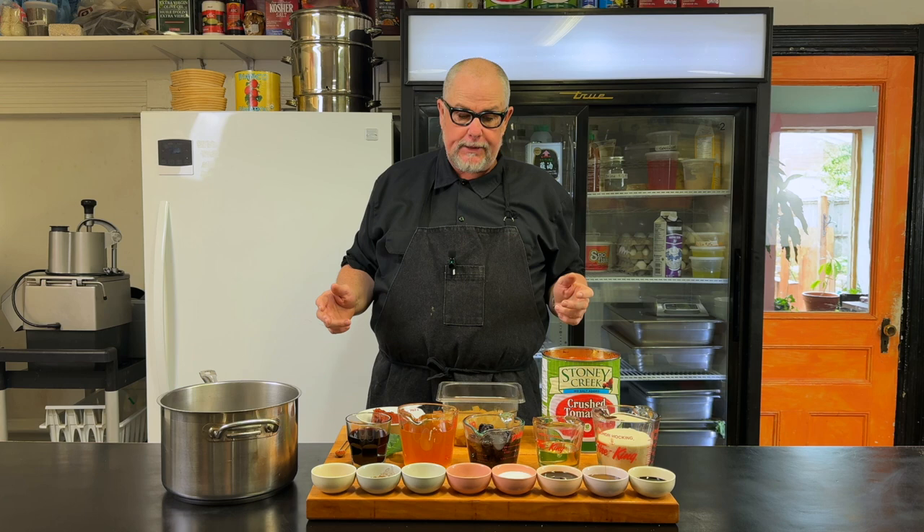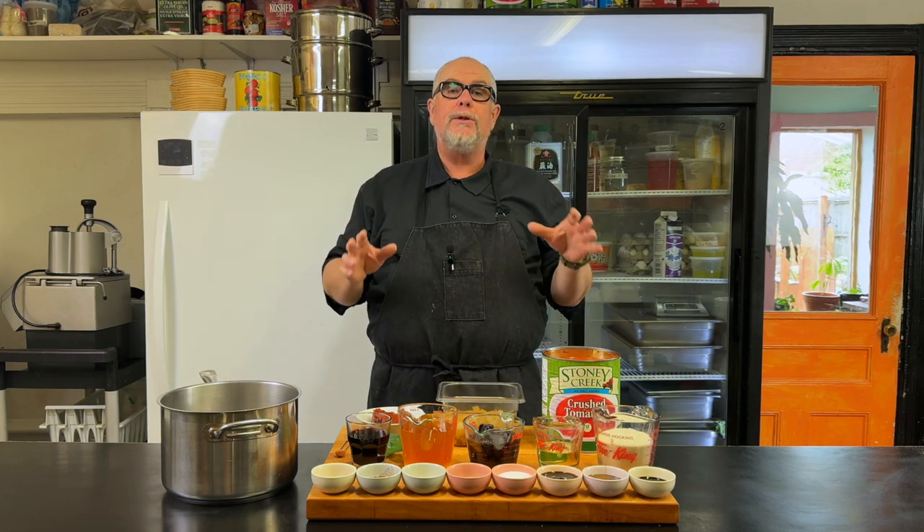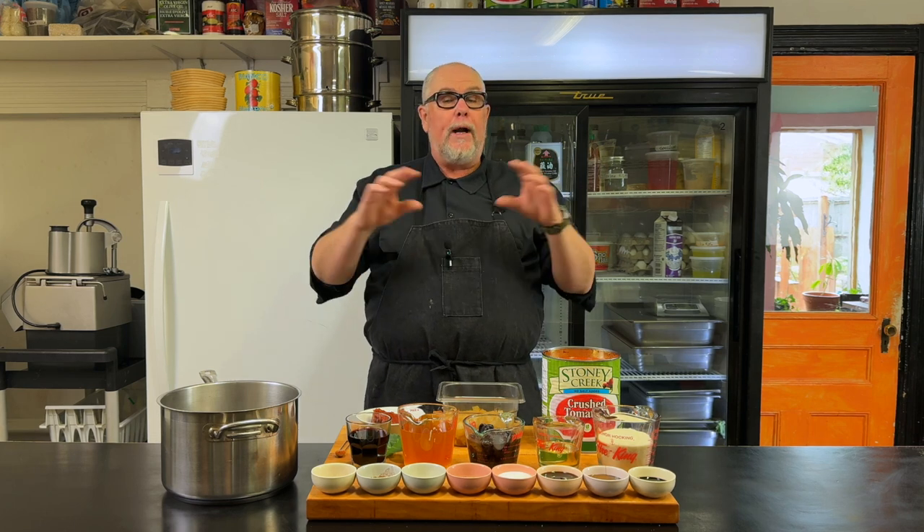Tomato ketchup. We put it on so many things and there are some really popular brands out there. So why would we want to make it ourselves? If we get five different people to make five different hamburgers and we put the same condiments on there, those hamburgers are going to taste the same. So if you want your hamburger or anything else that you put ketchup on to stand out from the crowd, you should make your own ketchup.